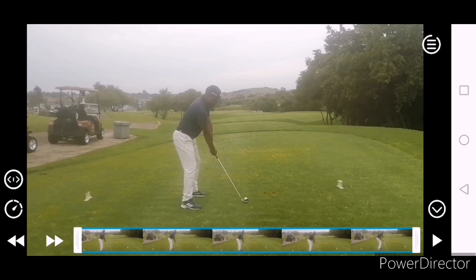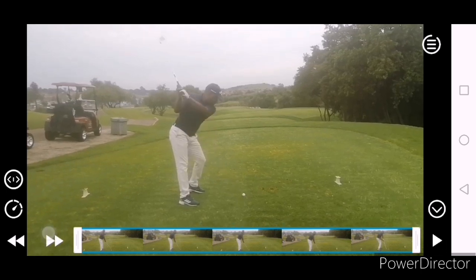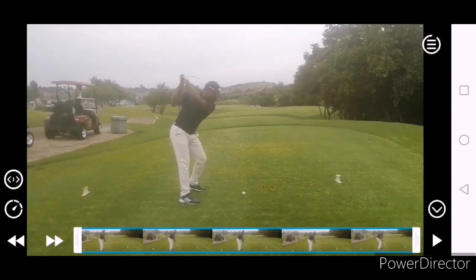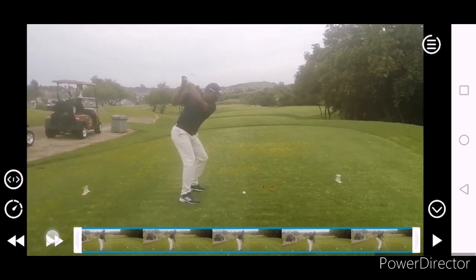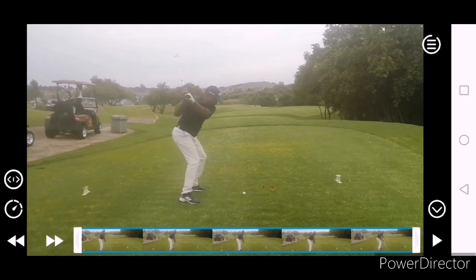Now compare that to the first one you hit, which obviously wasn't a good one. You can see the shoulders are a little more open, which doesn't help. When we get to the top, this right leg locks out a little bit, and obviously that causes a bit of a posture change on the way down.